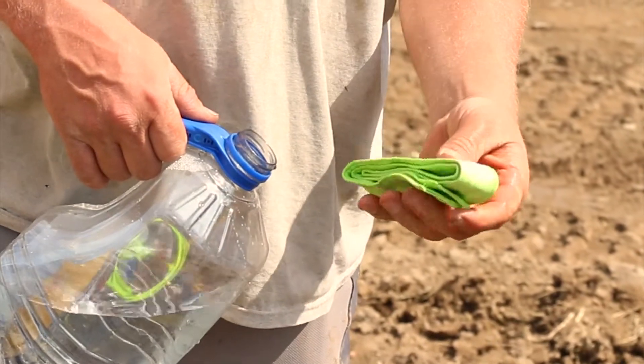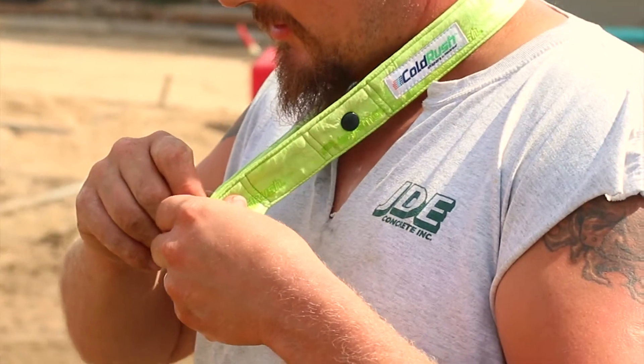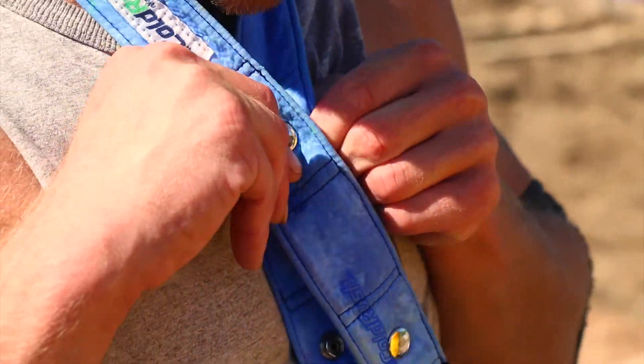When you take it out of the bag, it will be hard. All you have to do is run it under the water for 30 seconds and it will become cool and ready to go. When the ColdRush neckband becomes wet,